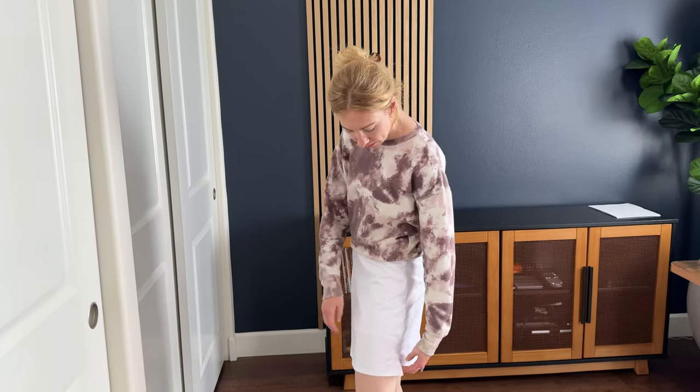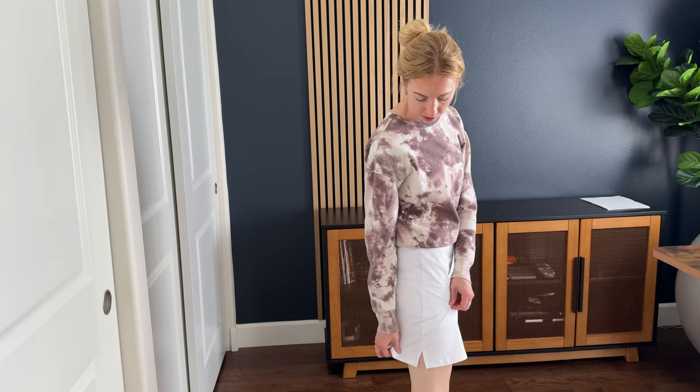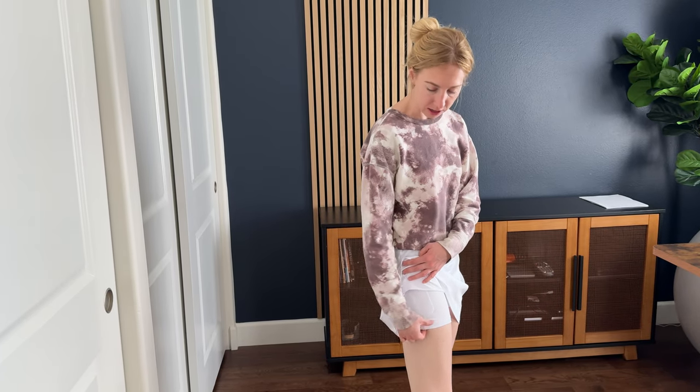I got this skirt to try on and tell you a little bit more about it. This is a classic tennis skirt. It does come with a small little slit on each side of the leg, and there are these breathable mesh shorts that go underneath, so you don't have to worry about the wind catching the skirt or anything like that.